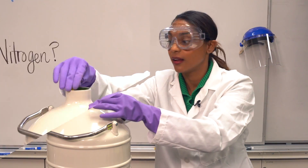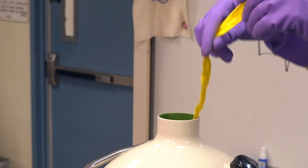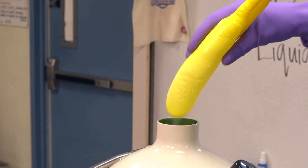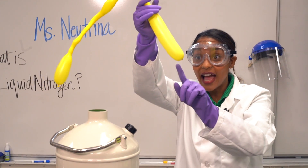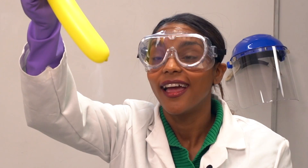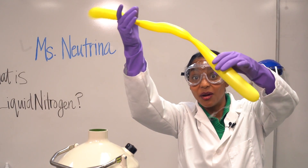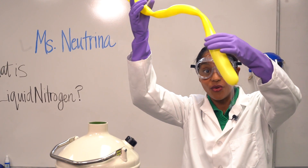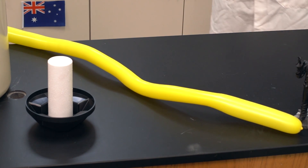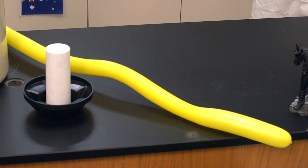We're gonna let it sit in there for a minute. It just looks completely shriveled. It looks like water, but guess what it isn't? It's liquid air. What do you know about air? 78% nitrogen. That is so cool. It looks like a snake growing — it's slowly re-inflating.